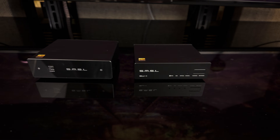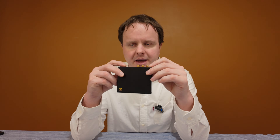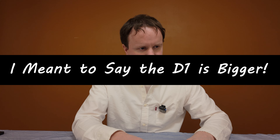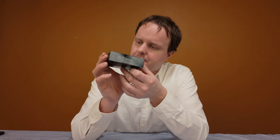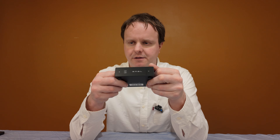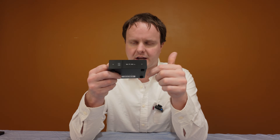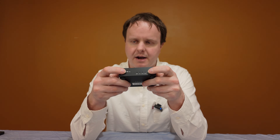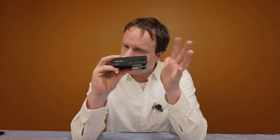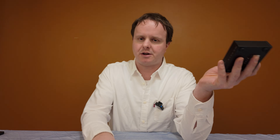Going over the two DACs physically, there's not a big difference between the two. They're both approximately the same size — the SU1 is a few millimeters bigger in each direction and is actually a little bit taller. The biggest difference is that on the D1, rather than a physical button to select inputs, it has a touch-sensitive button for power and another touch-sensitive section on the front glass to select the input. I prefer the SU1, which has no power on/off and a physical clicky button for switching inputs.